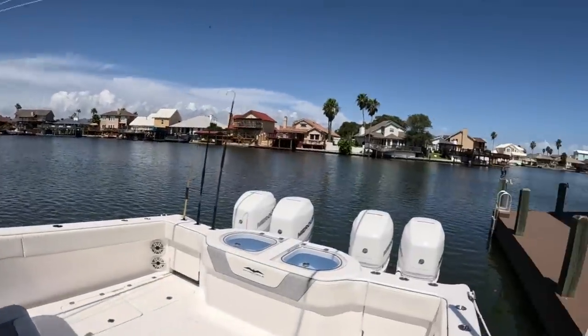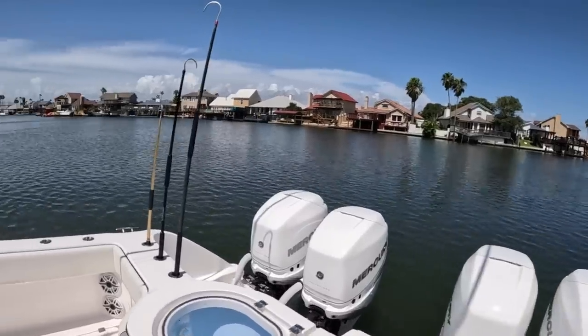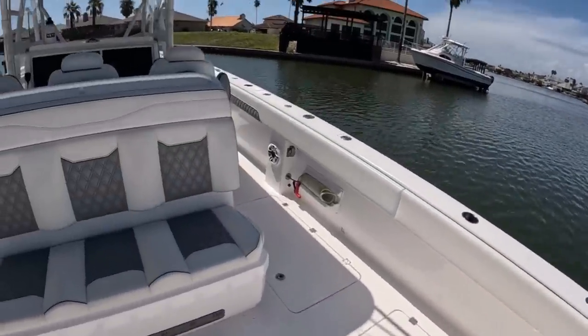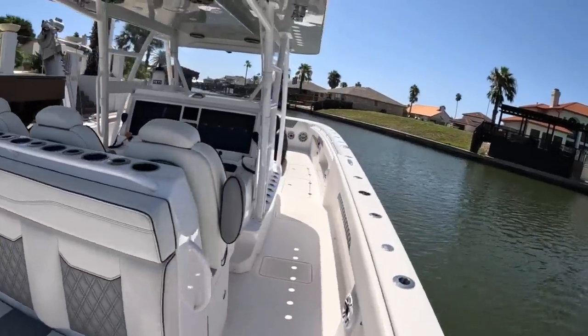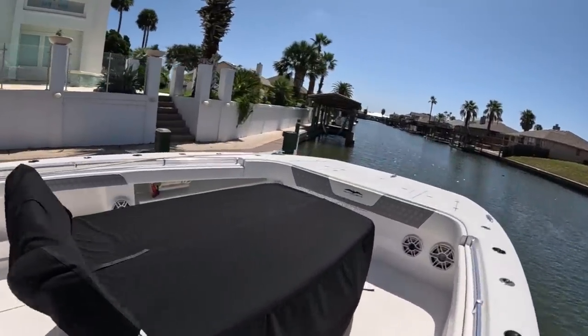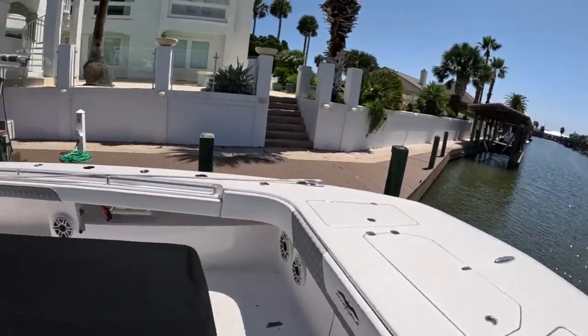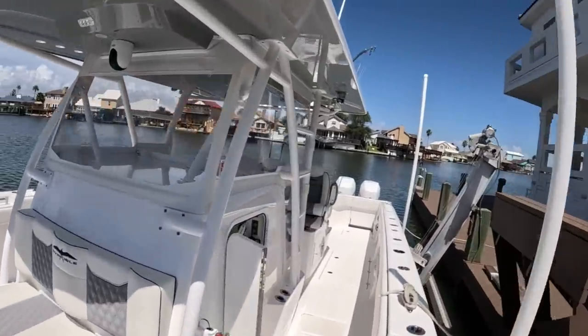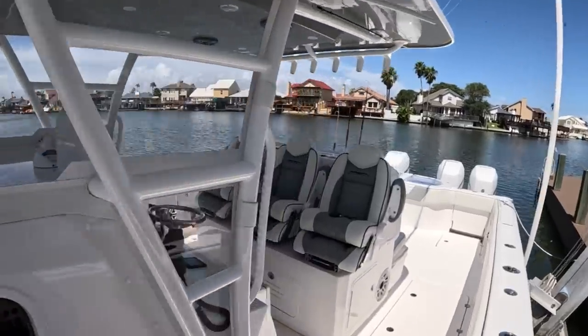Got the Invincible back here, and the issue with the engines is resolved on the starboard side with the fuel system. Just wanted to give you guys an update — it's a beautiful boat without a doubt, and a very great client. Definitely takes care of us. I'm going to clean her up, put her up, and get down the road to the next job. You guys have a great day and we'll see you later.